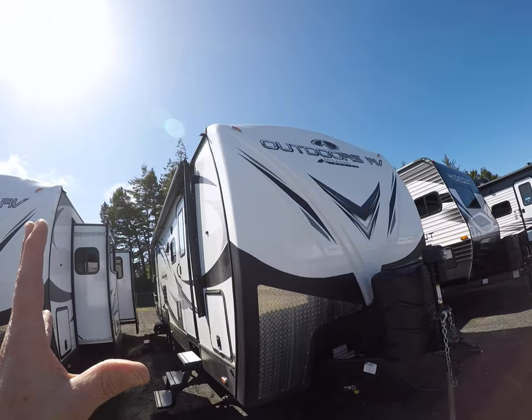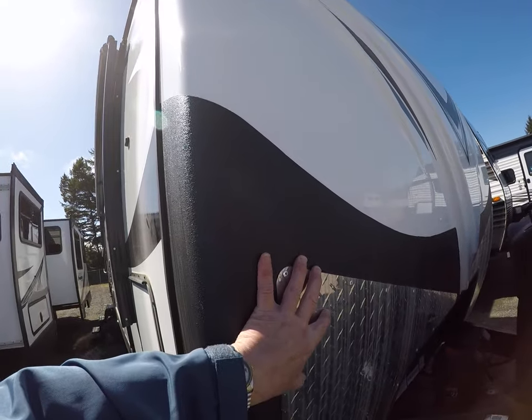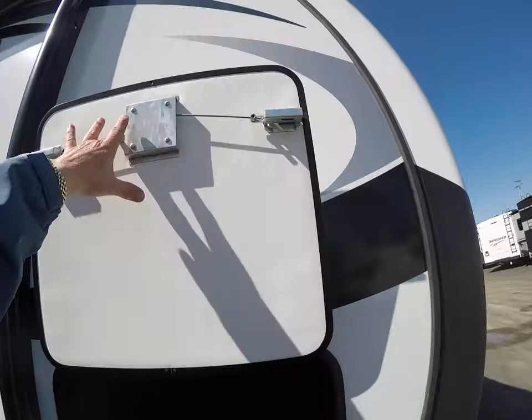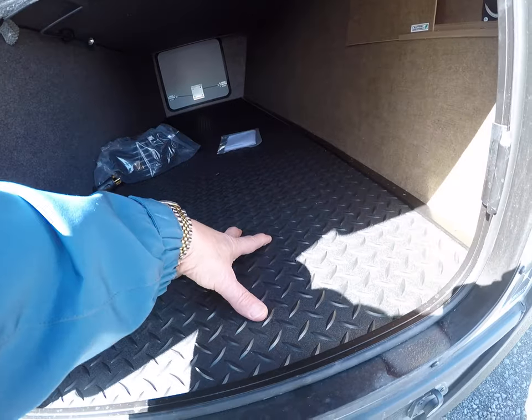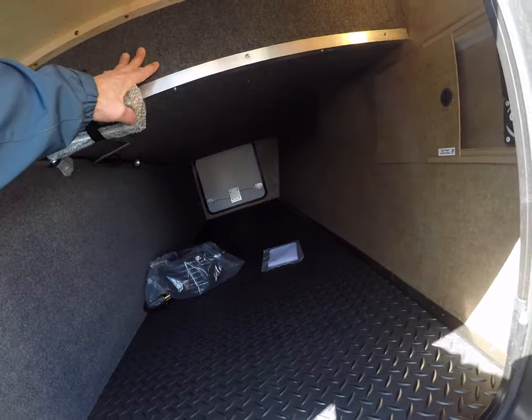Some of the features on this include the front cap, two inch thick sidewalls, three layers of protection up front. Power hitch jack. Look at how big these compartment doors are with slam latches and magnetic fasteners. Let's turn on the light. Battery disconnect, work light, and they have a diamond shield mat on the floor for protection. It's all finished off nicely in here too.